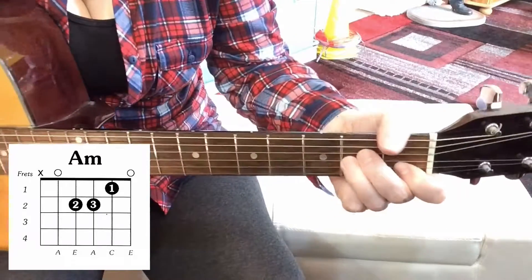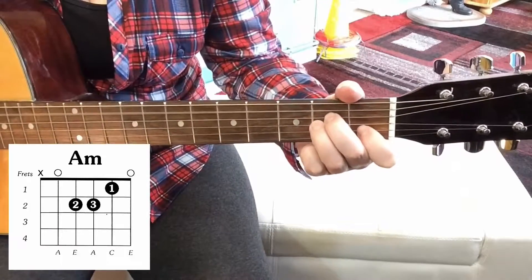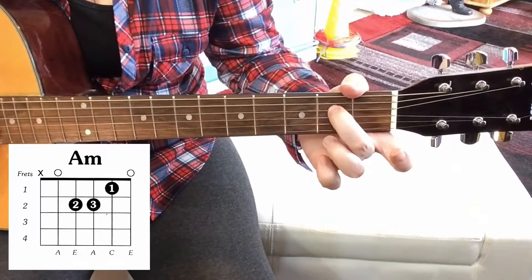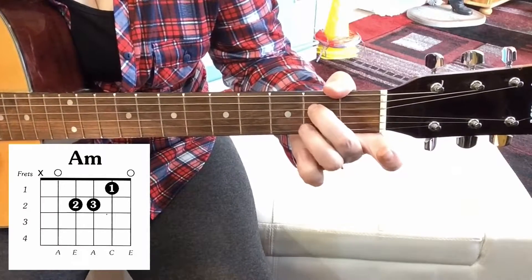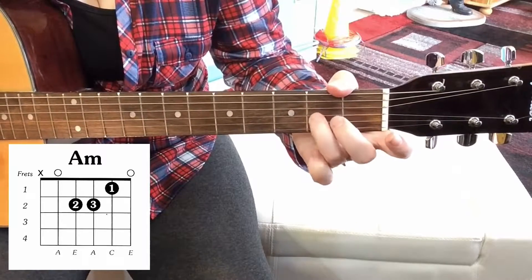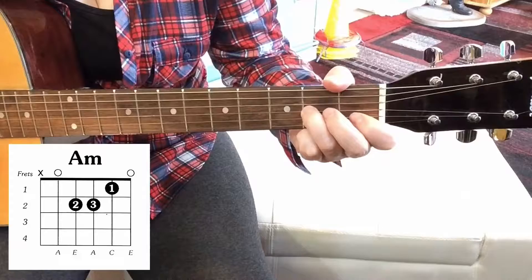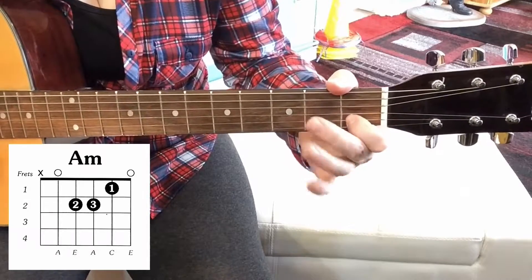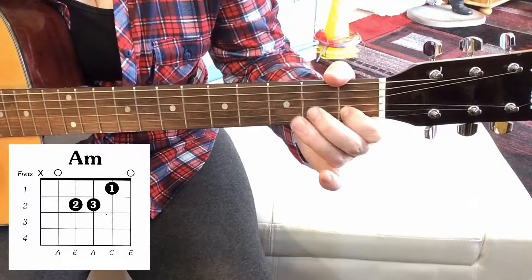So the A minor chord: you play the A open. You have your second finger on the second fret of the D string, your third finger on the second fret of the G string, and your first finger on the first fret of the B string.